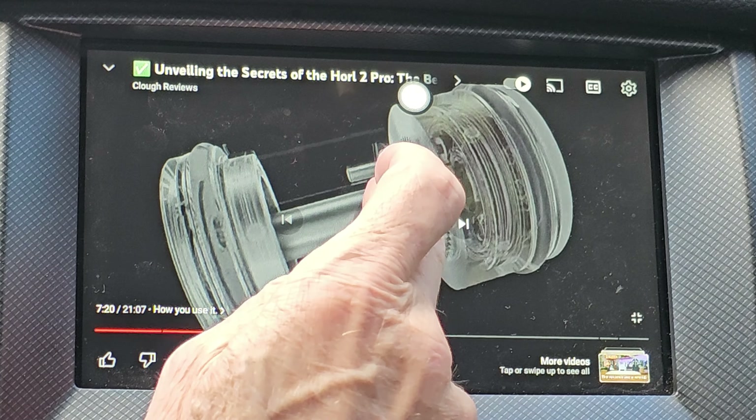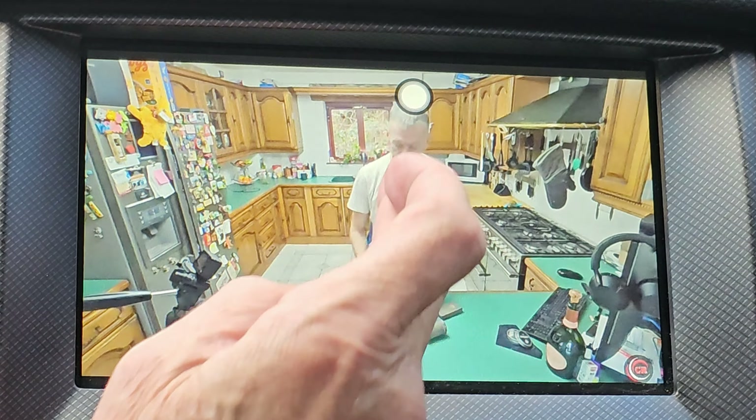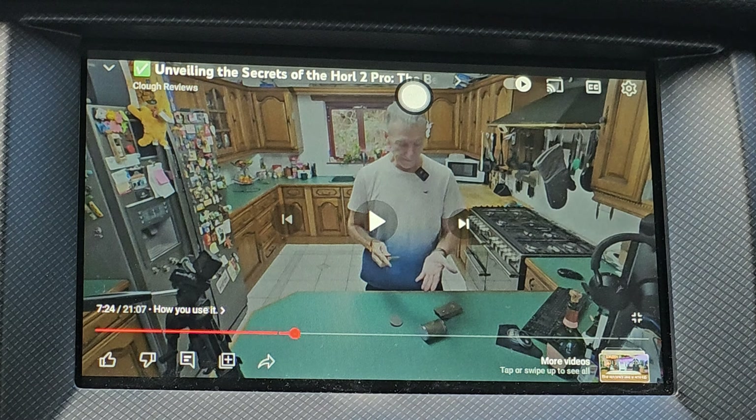It does everything that you would want it to do if you're sat in your car and able to watch TV on the screen.